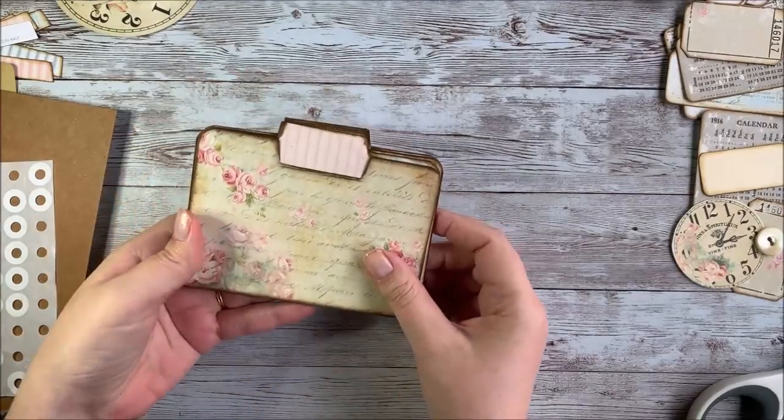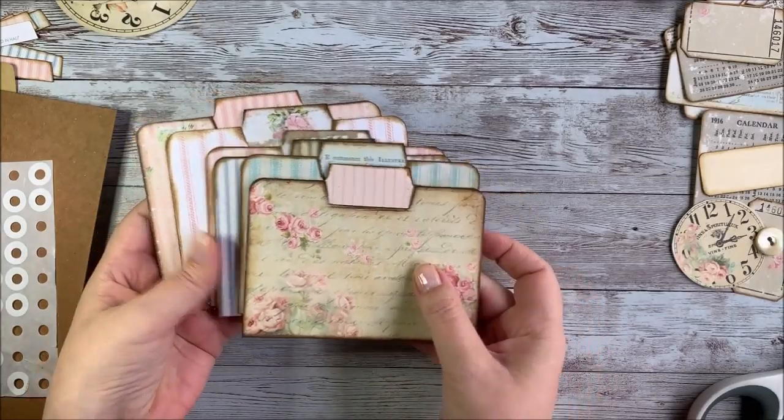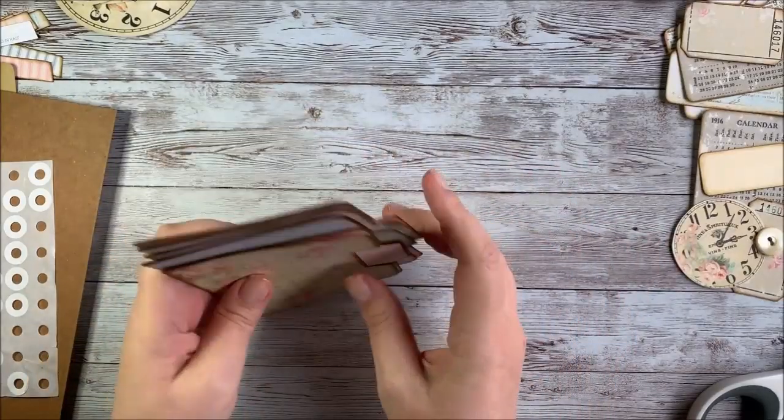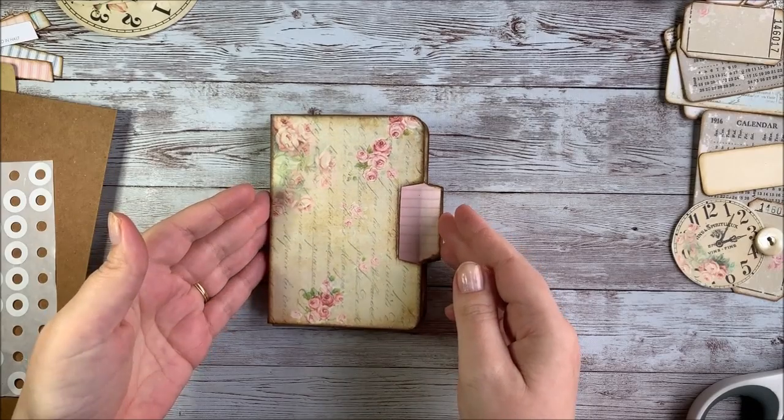This project is going to be using these mini file folders - the Roses and Stripes mini folders printable from my Etsy shop. I went ahead and printed those, cut them out, and inked the edges so they're all ready to go. What we're going to be doing today is making just kind of a mini junk journal out of these file folders.